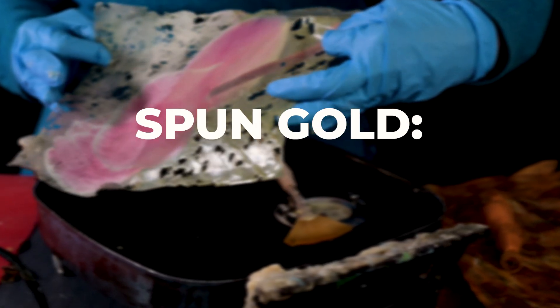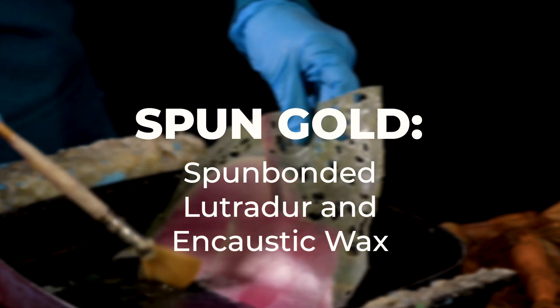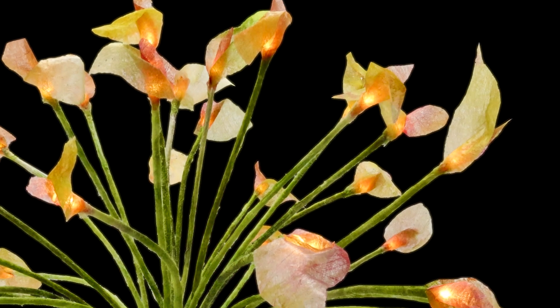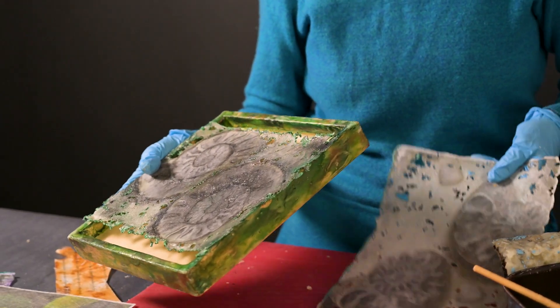Spun Gold. Spun-bonded loutridor and encaustic wax. Create luminous sculptures, illuminated art, and dimensional paintings with loutridor.